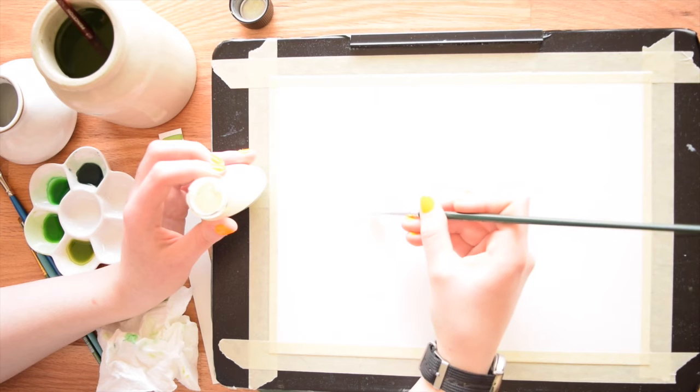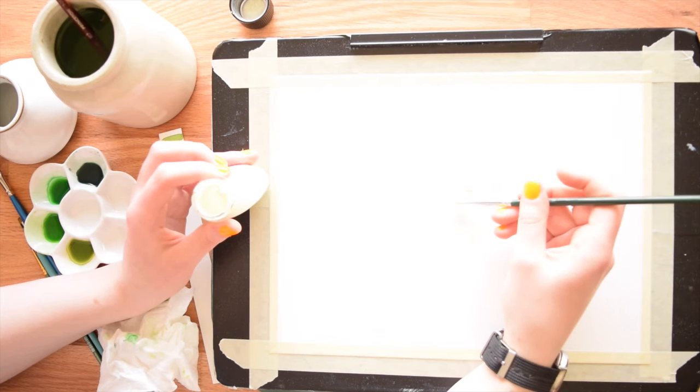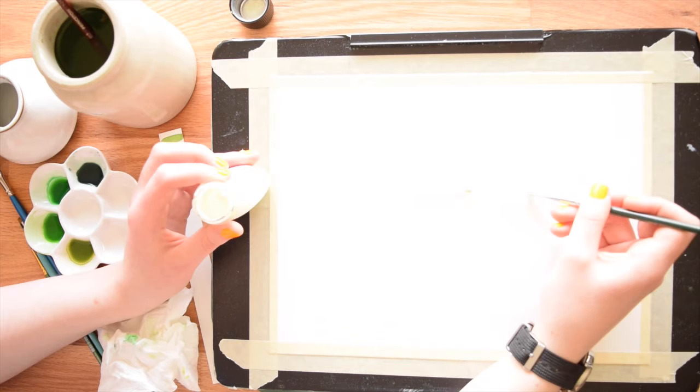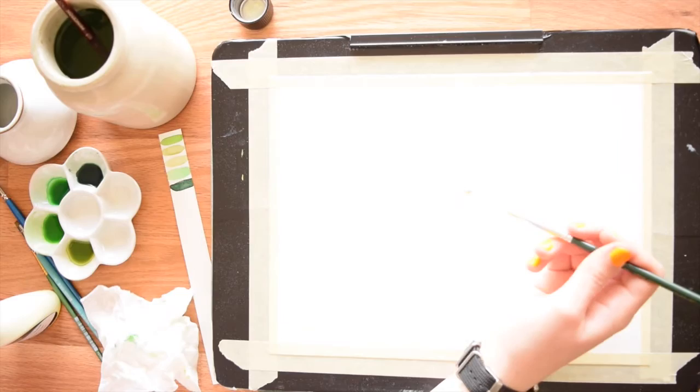One last thing about masking fluid: you absolutely do not want to keep going over it too many times once it starts to dry, because it will solidify and you'll end up removing layers, which is messy. So work pretty quickly. Also, if you wash your cheap brush out right away, you can get a few more uses out of it.